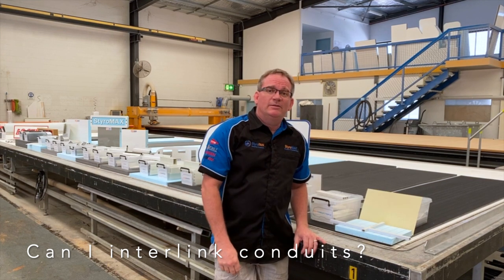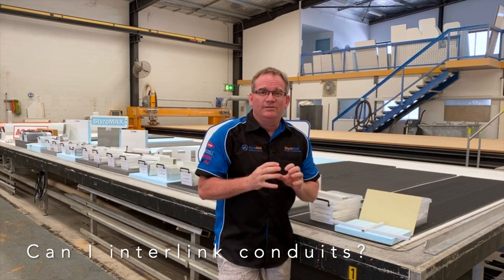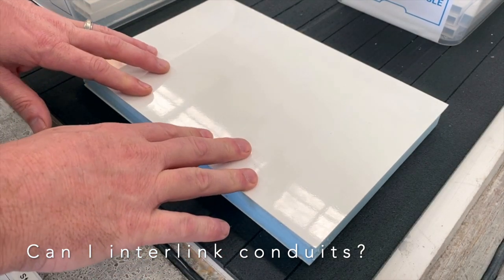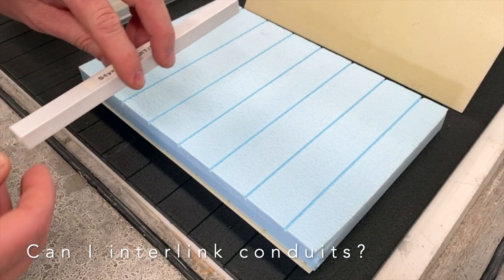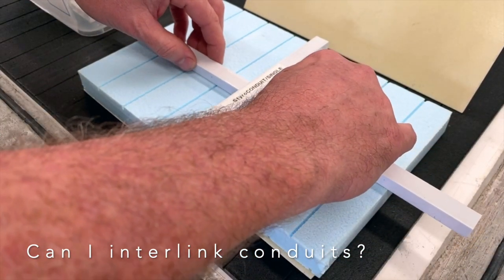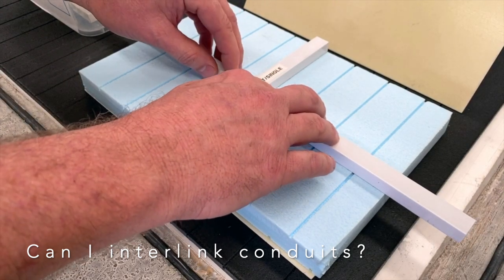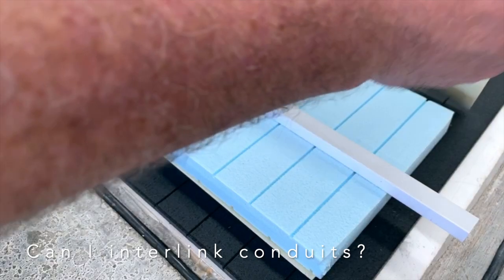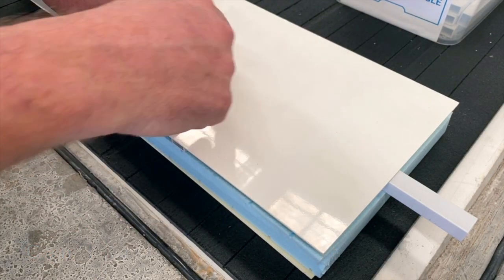Frequently asked question here at Styramax: can I interlink my conduits? The answer is yes you can, but they don't interlock, so here's a quick demonstration. Here's a typical composite panel — it's not bonded so we can pull it apart to show the core. If you wanted a cross intersection, you'd machine the styrene to suit one piece going across, and the next two pieces going sideways are machined into the styrene like so. Each end will have to be sealed, which we do in a process to prevent glue entering the conduit during lamination. Once that's all bonded together, at the CNC router you can cut a hole into the panel which opens up all intersection points.